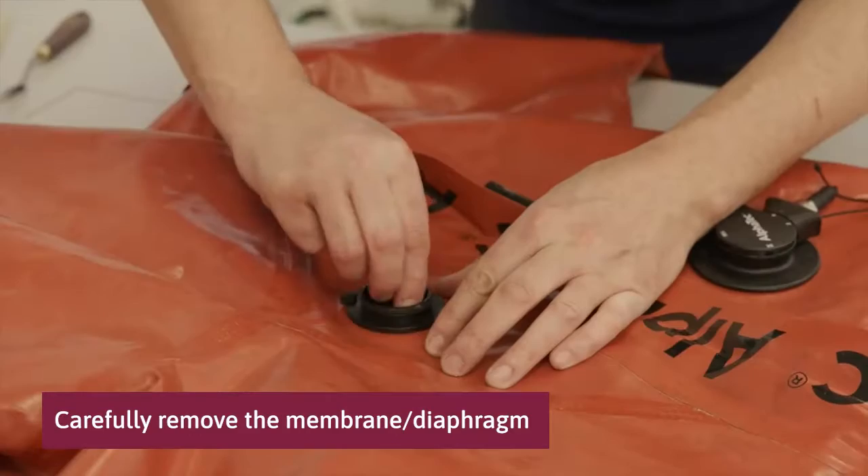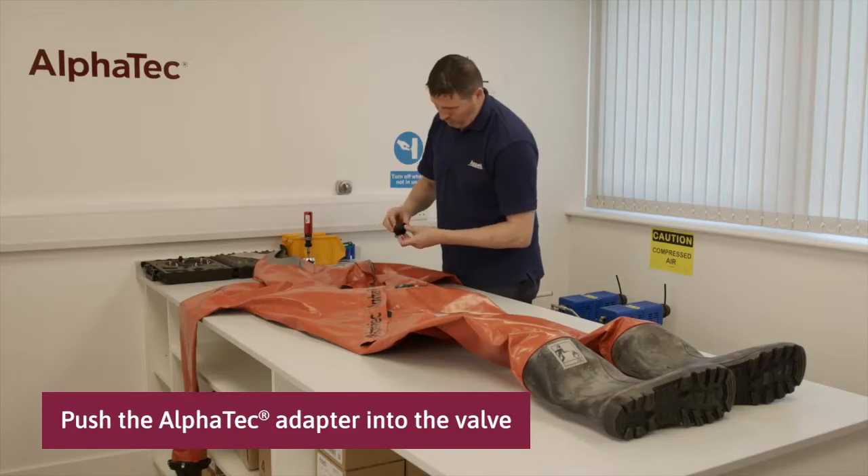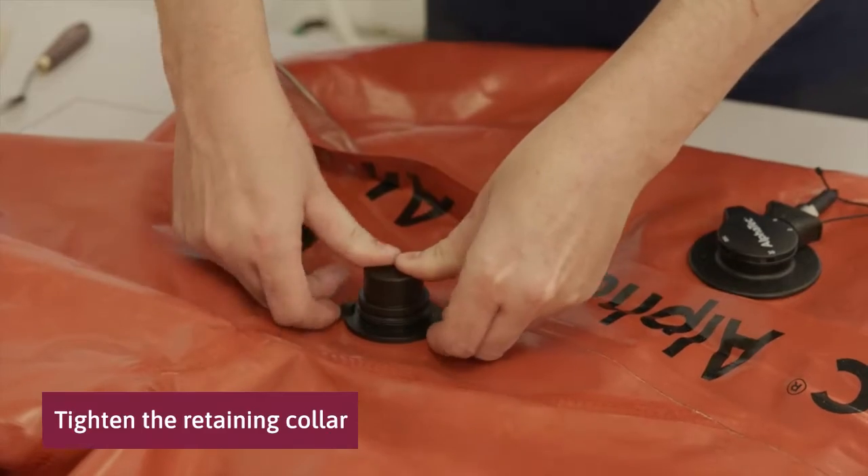Carefully remove the diaphragm. Push the black Alphatec adapter into the valve and tighten the retaining collar.